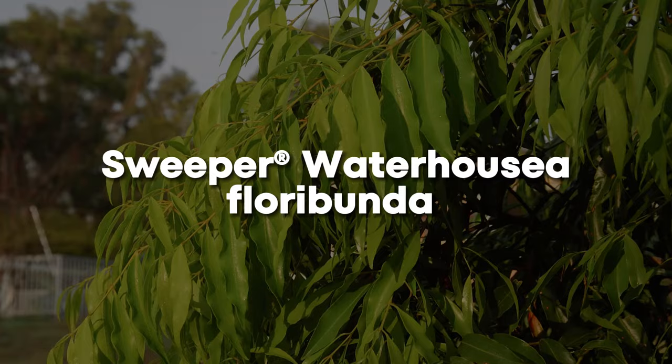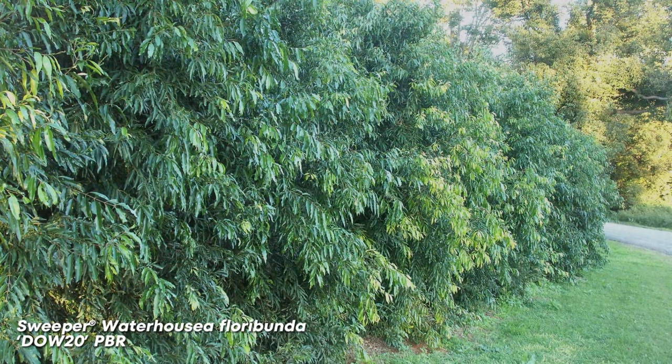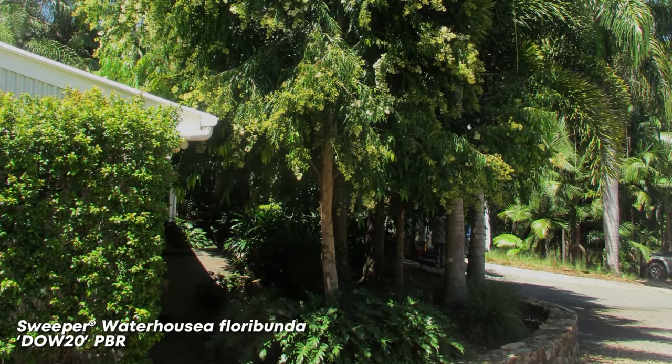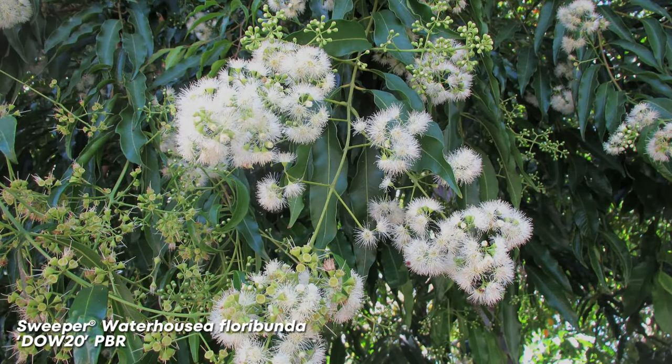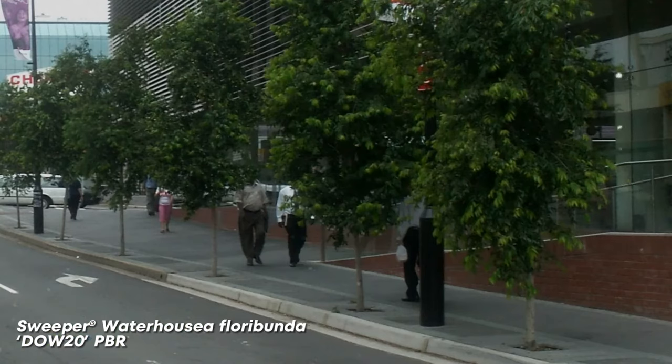Sweeper Waterhousia Floribunda is an improved Waterhousia variety with a heavily weeping habit — a much denser form that is highly myrtle rust resistant. It produces large clusters of white flowers in summer, and its dense foliage makes it excellent for large screening, as a street tree, or planting near hardscapes to soften harsh concrete structures. It can grow to a whopping 10 metres high by 8 metres wide, so it's not ideal for courtyards or small gardens. Plant it in full sun to part shade but avoid hot or dry exposed inland regions. It tolerates cold and drought and suits well-drained to heavy clay loams. This lily pilly is perfect for Queensland, New South Wales, Victoria, South Australia, and WA.